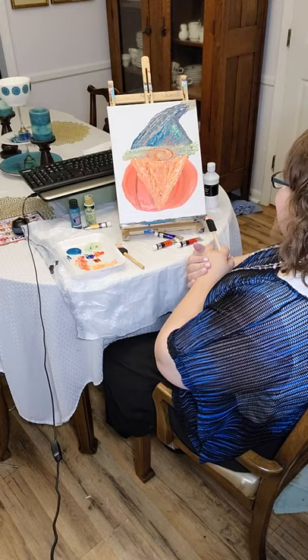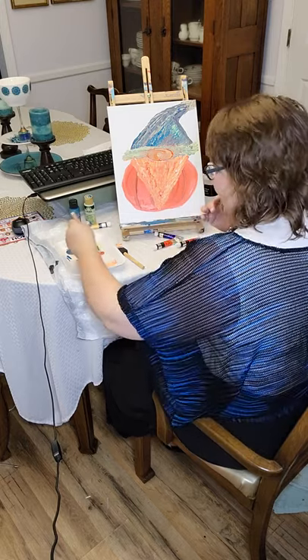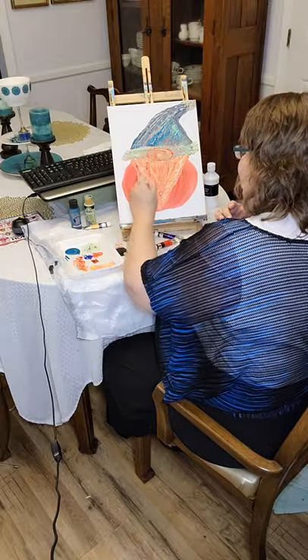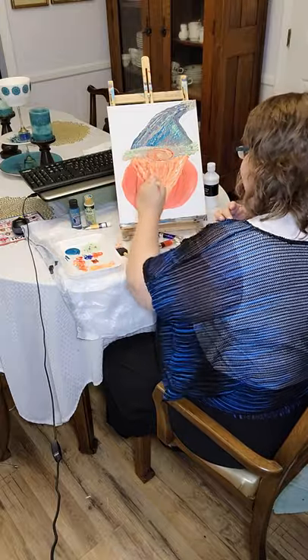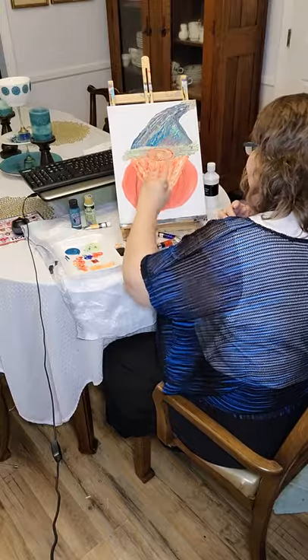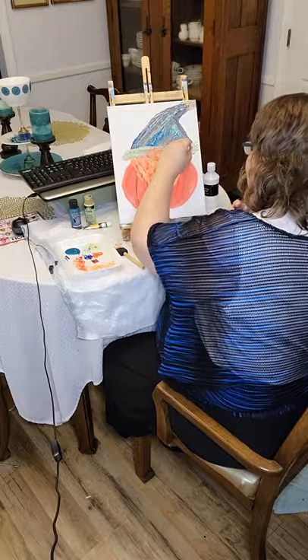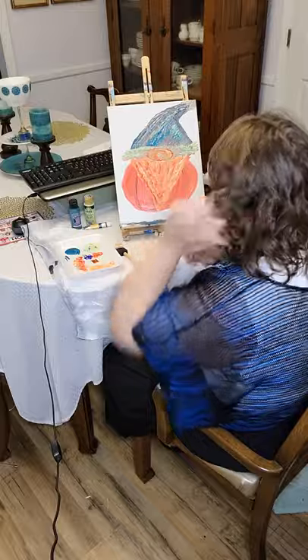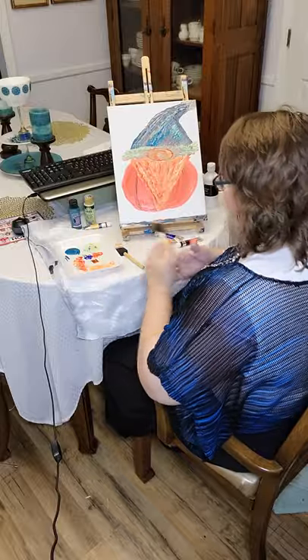Add some positives to your world — there's enough negatives. So I try to add a little bit of positivity and a little bit of fun. I am not an artist, not formally anyway. I just feel blessed that I've been given this desire to paint, and it is an outlet for me. And if I can share it and make anybody smile or be happy, then that's what I'd love to do.